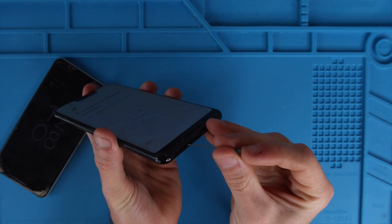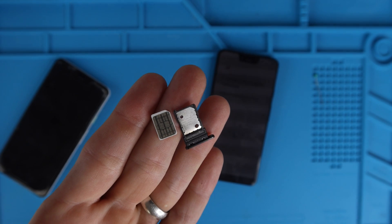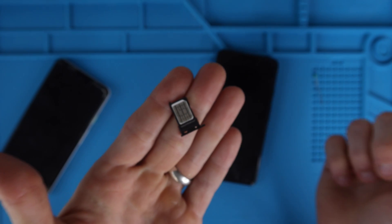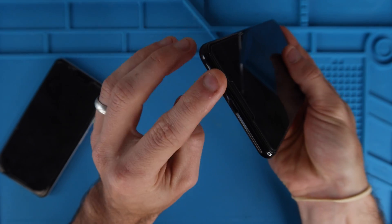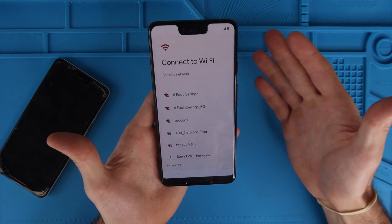Now you're going to take the pin on the new phone, do the same thing, eject the tray. The SIM card can only orient one way — you see that little flat part at the top and you're going to slide it in like that. Now we're going to put that into the bottom of our phone. And it recognized a mobile network.